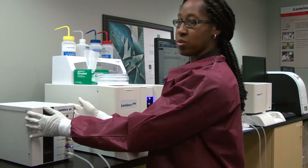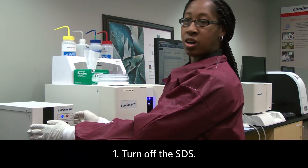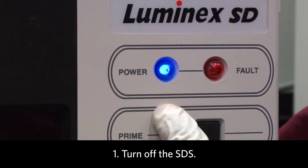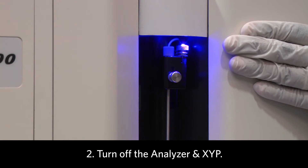First, since we will be totally removing the SDS unit, you want to make sure you turn it off. Also, turn off your analyzer and the XYP.